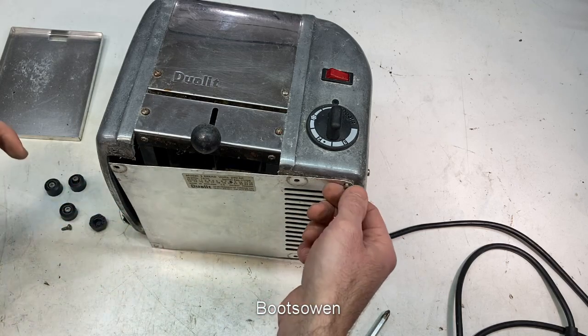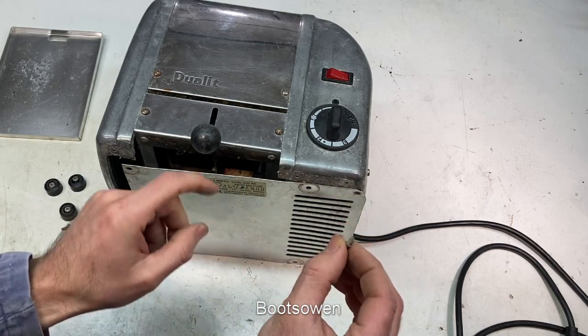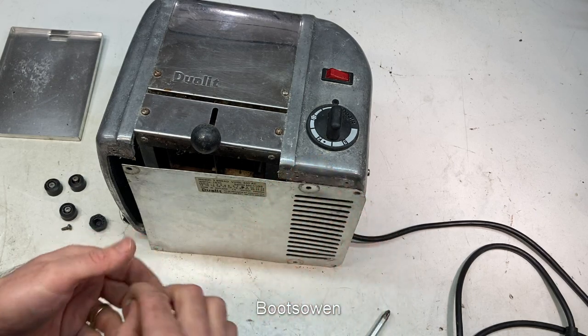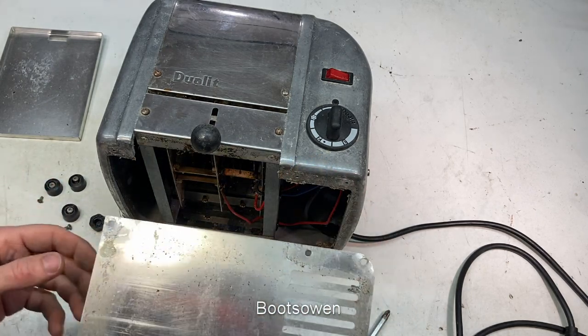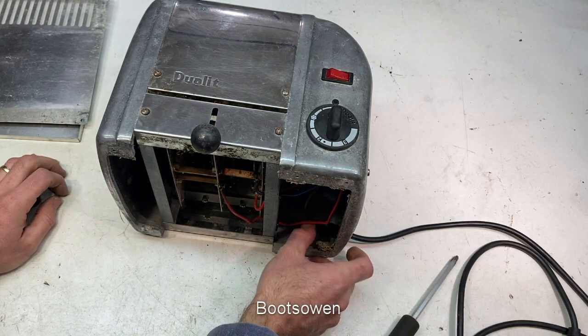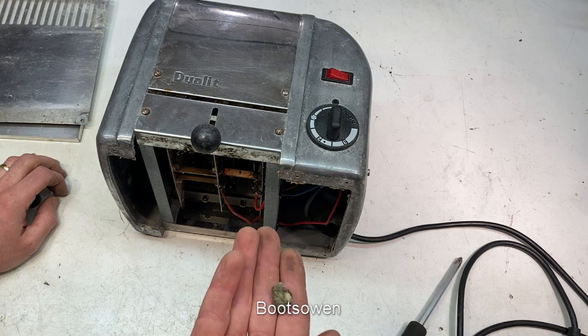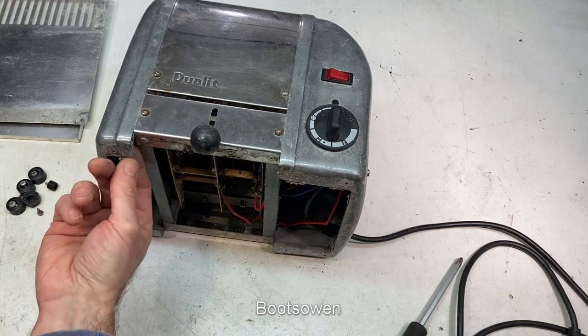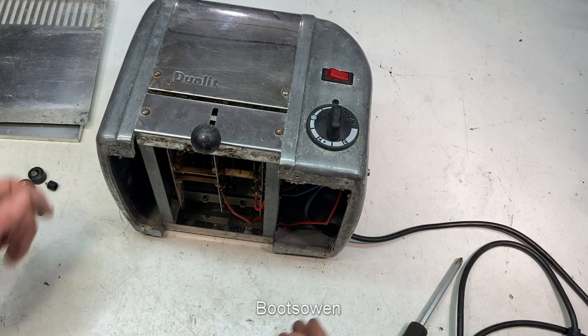Has someone been in here before and lost the screws? It's not a self-tapper, it's just a machine screw. Has someone been here and lost something? There's some mouldy crumbs there - gross - presumably toast, hopefully bread.